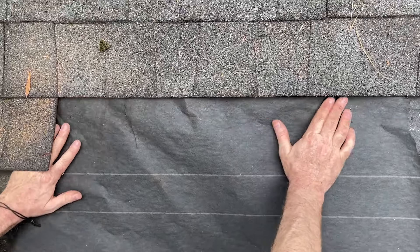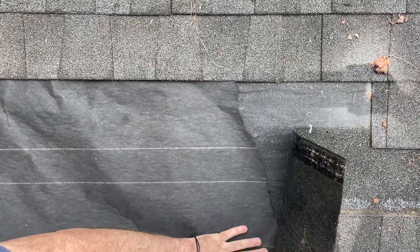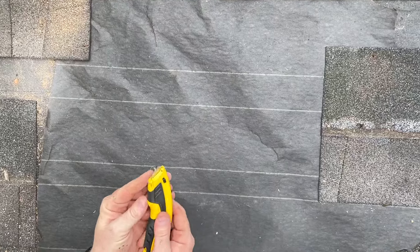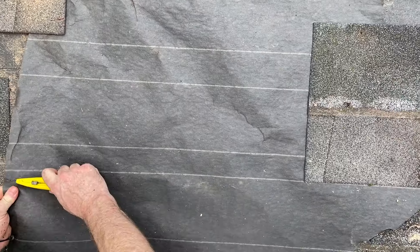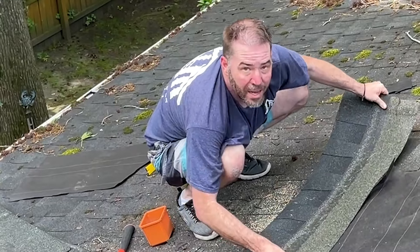If you listen to what people tell you — that you can't do this, you can't do that — that's what it'll be. So now we're going to slip the felt paper up underneath the shingle. And the reason it was better is because I tried it. So when people discourage you, that can hinder your life big time. And we're going to cut with this roof hook blade.